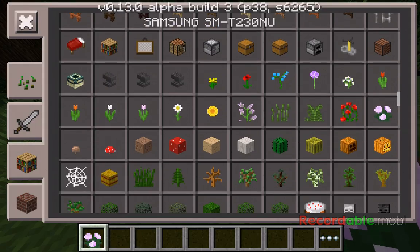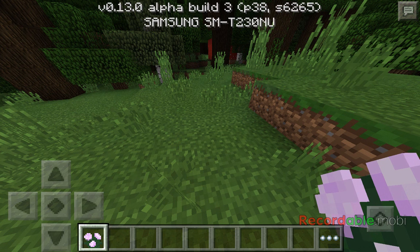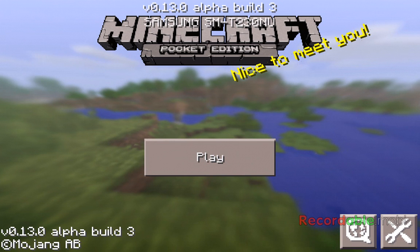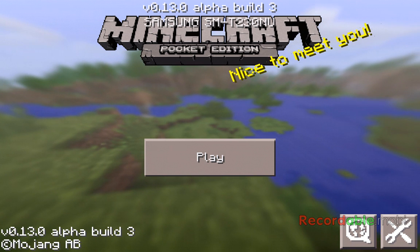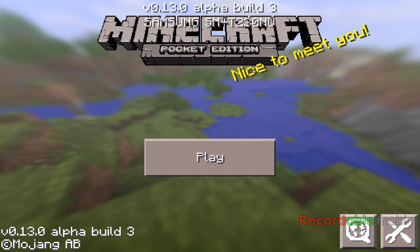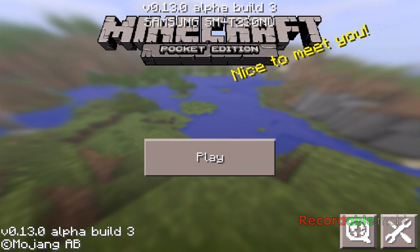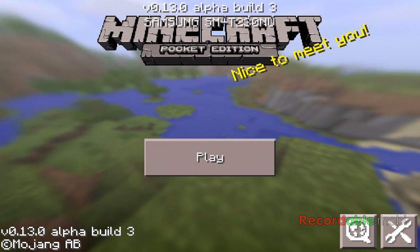This is actually a new update. My last version was not this one — it was 1.8. And now it's 0.13.0. So the other one was 1.8.0 and now it's 0.13.0.